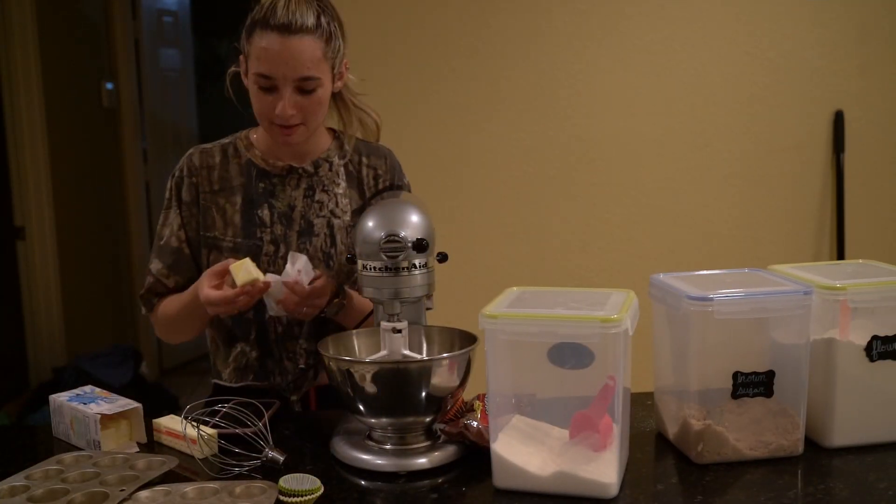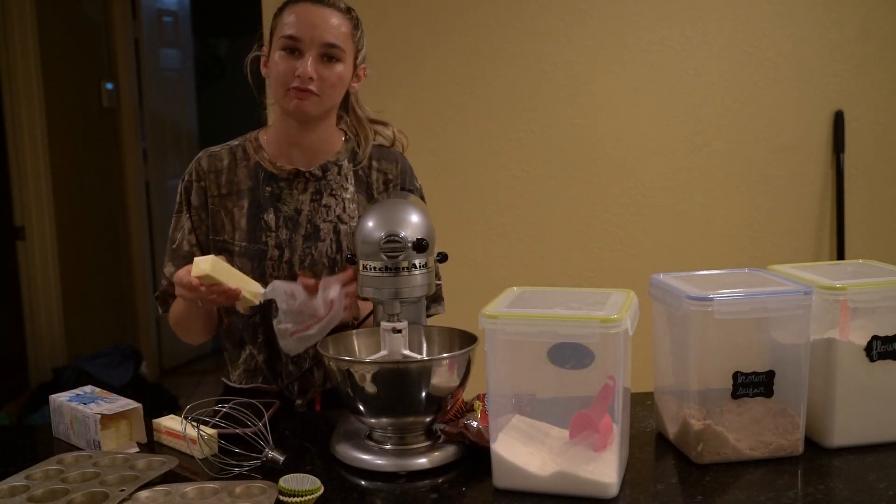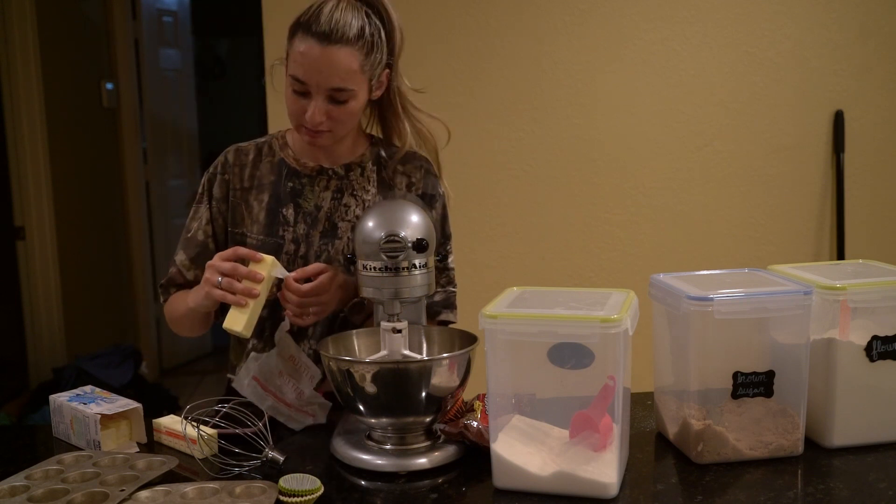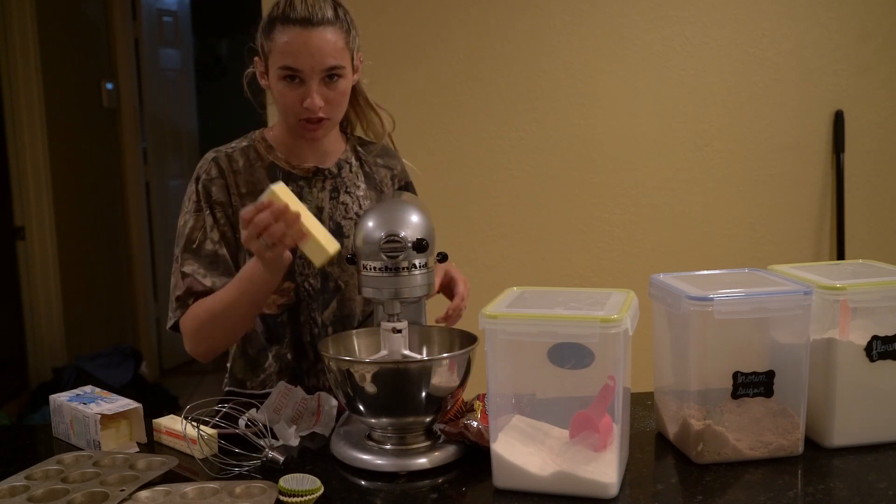Hello everybody and welcome back to my channel. My name is Evie. If you've never been here before, welcome, and if you have, welcome back. I make all sorts of videos. So today I will be making chocolate chip cookies.